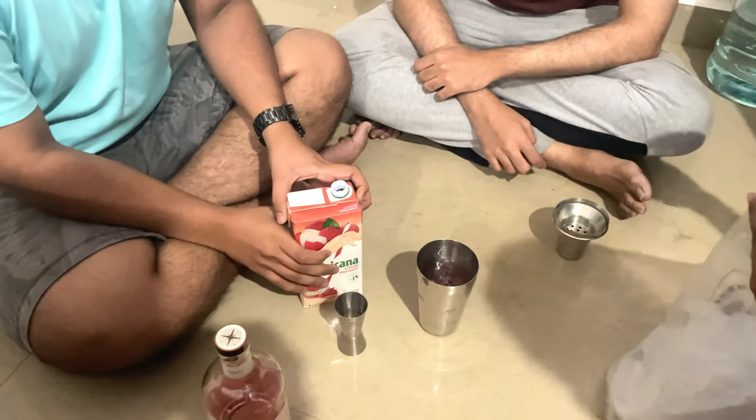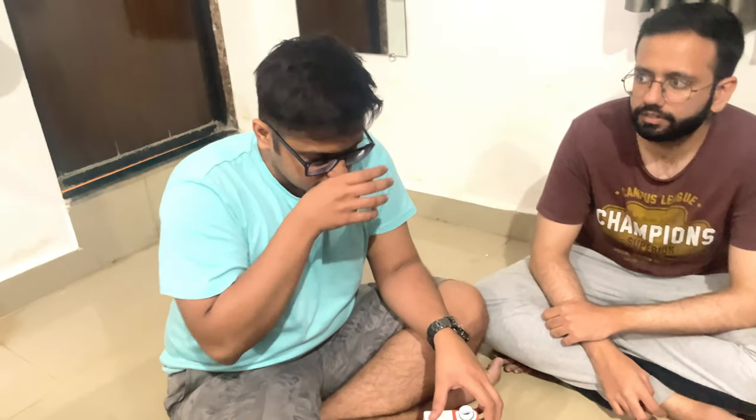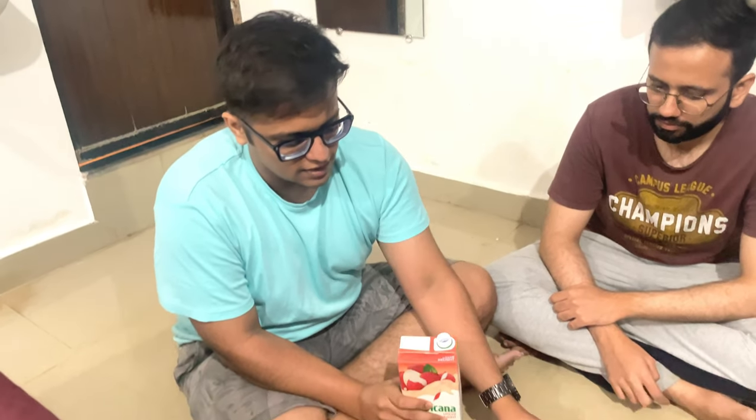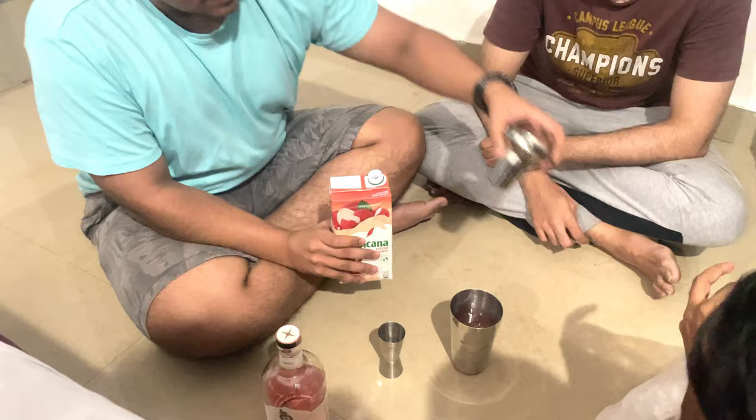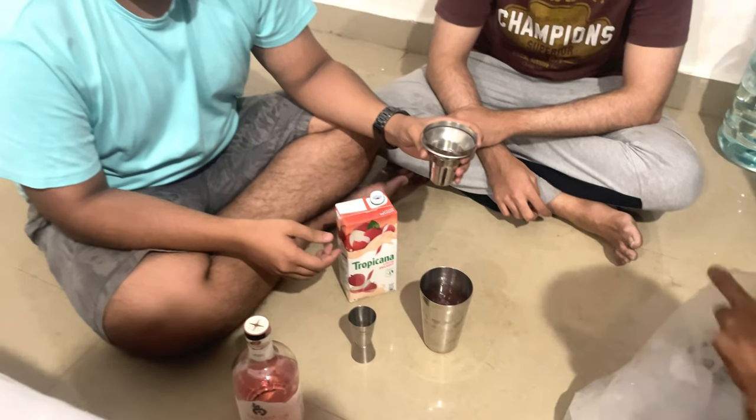So this is what those bartender guys have, and they keep shaking it — yes, these are what bartenders use. They strain it out of this. I'll just make the glass and show you. Let's get it started.